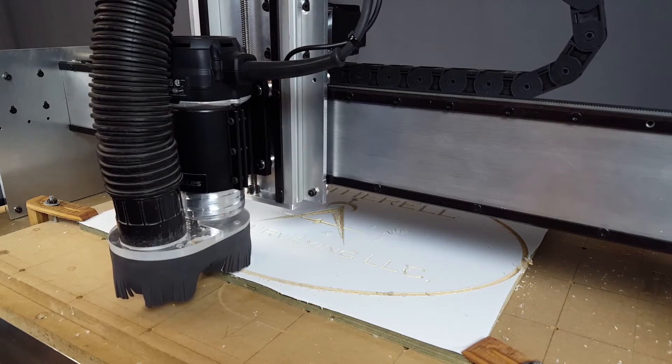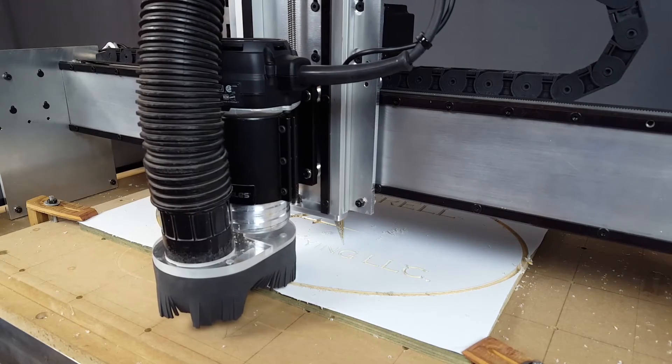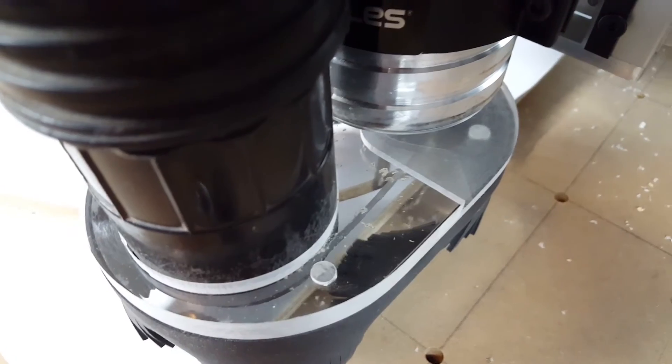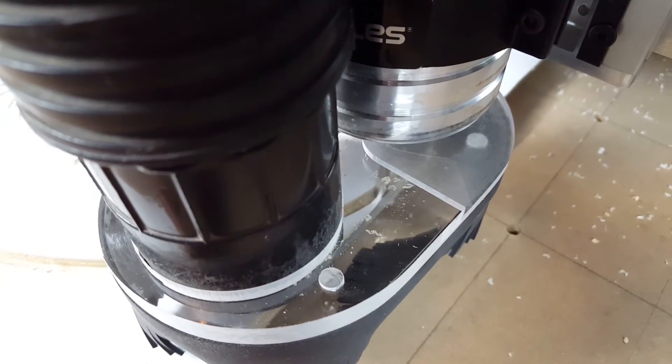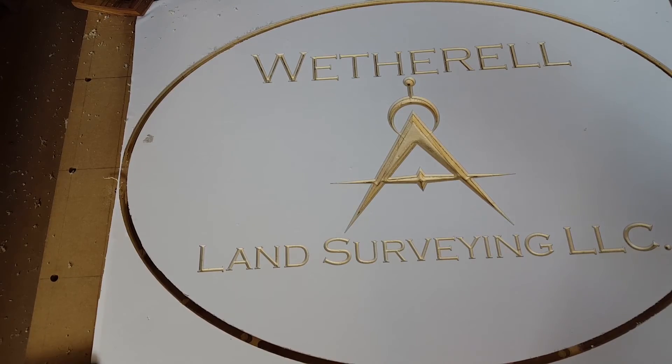I cut the bristles on the dust shoe just to deal with the fact they were way too long. This right here is a pretty good view of the quarter inch end mill milling out the profile. That looks like it went pretty well. It's kind of sad that the dust shoe bristles were a little too long, but I cut them down and it worked okay — a lot better than without a dust shoe during the V carving.